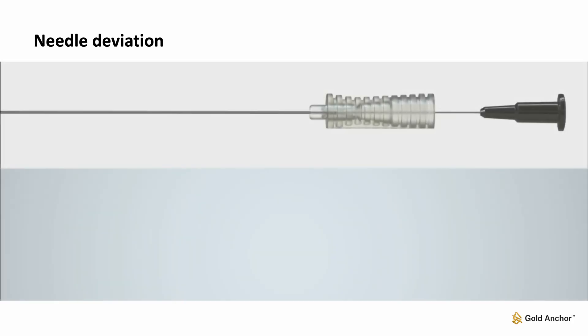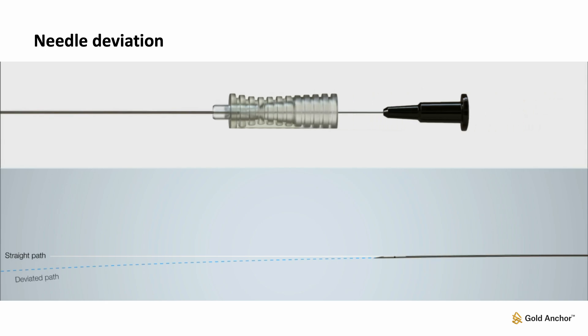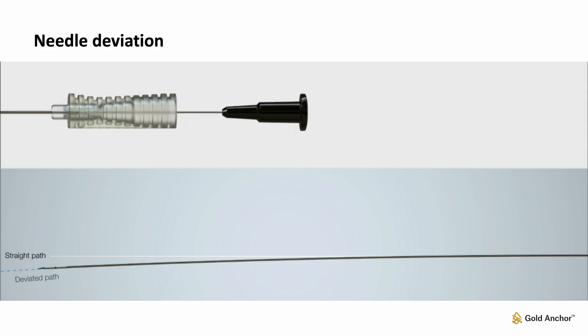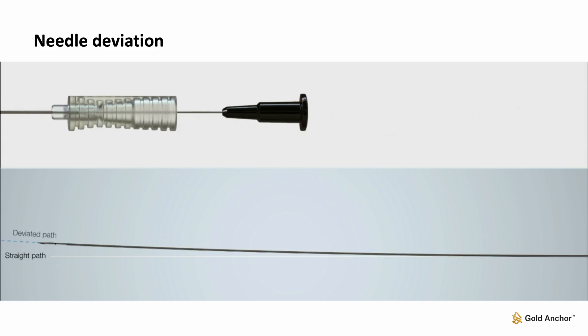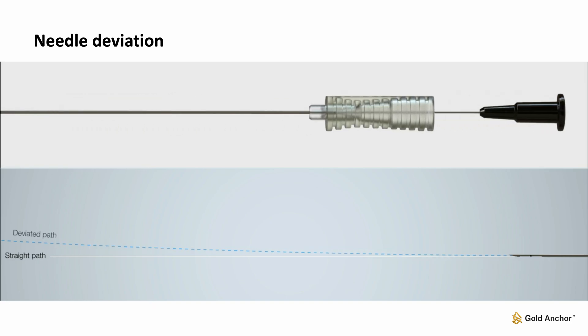Gold Anchor markers are implanted using thin, anesthesia-sized needles. Needle deviation should be considered to ensure that the needle remains in the correct plane during deployment. The bevel at the needle tip causes the needle to deviate toward the flat side of the hub. If adjustment of the needle path is required, the needle can be rotated to correct the trajectory.